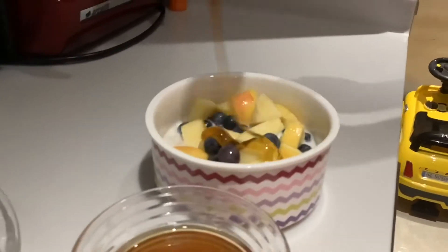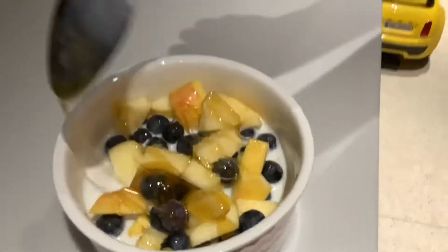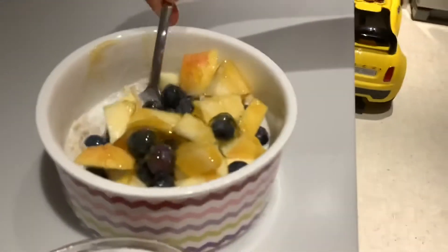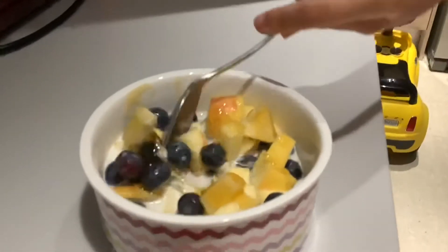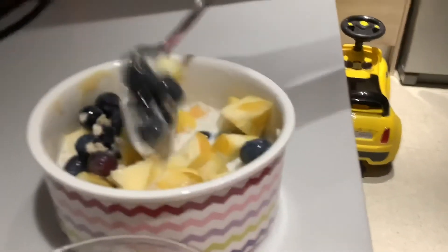Hey guys, so this is my oatmeal for dinner. If you want to make it, you just get oatmeal with milk, cook it, add some blueberries, apples, and honey, and you got the best oatmeal ever. Hope you try it — it's really yummy and healthy. Like and subscribe please!